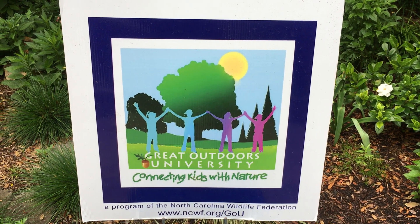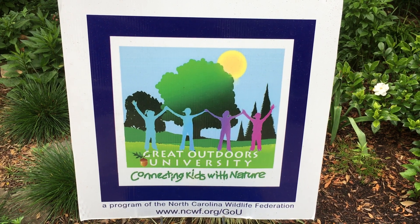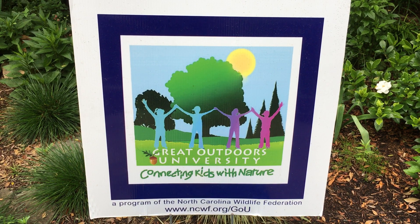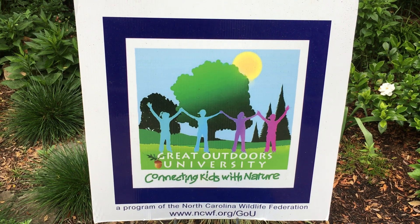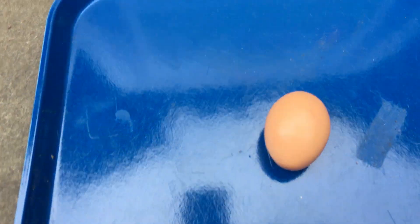Hi, it's Mary with The Great Outdoors University. As I was taking a walk this morning, I noticed a nest up in the tree and heard the birds singing, and I thought about how is the mother able to sit on the egg without it breaking? So I decided to try a little experiment with a chicken egg that I had in my refrigerator.